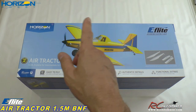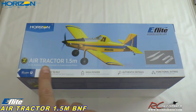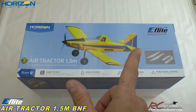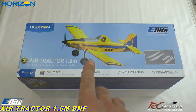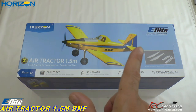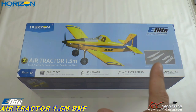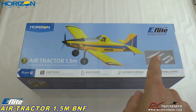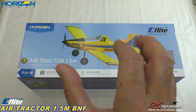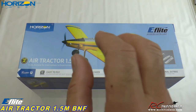Hey guys, Rich here at RC Informer. Today I have a really sweet airplane coming from the E-Flight lineup over at Horizon Hobby — this is their 1.5 meter air tractor. This is probably one of the most versatile airplanes that E-Flight has, because you can use it as both a training plane and a pretty powerful sport aerobatic airplane. You also have options to fly it as a float plane or a plane on skis with optional items. It's versatile as a three or four cell airplane, so almost anybody with 2200 up to 3200 packs will fit.